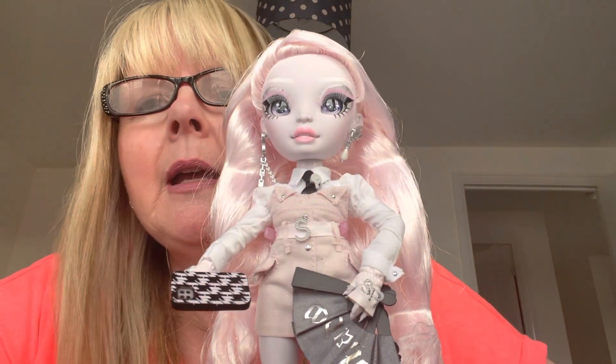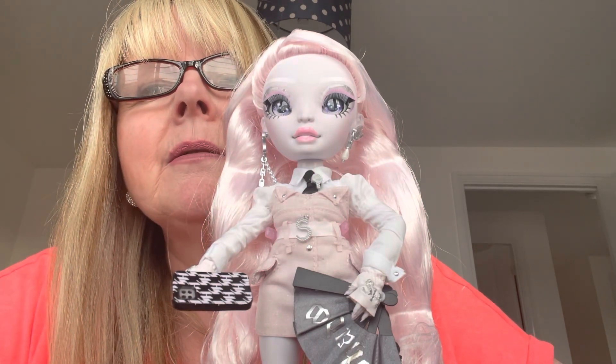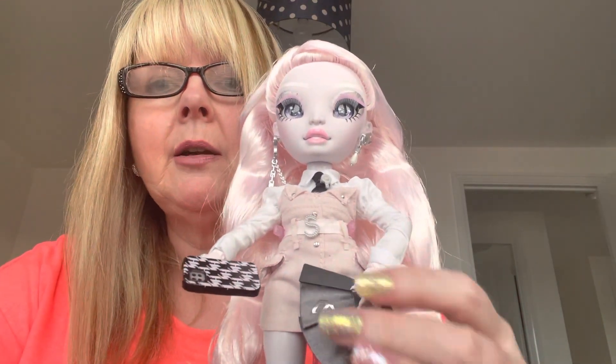Very, very impressed with her. Now I haven't got many Shadow High dolls. When the first series came out, I wasn't very keen on them. But this series I do like, and I really like her.